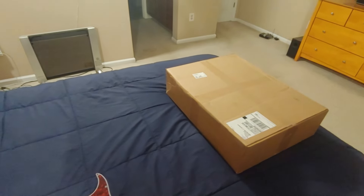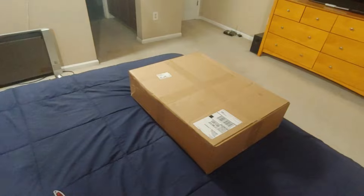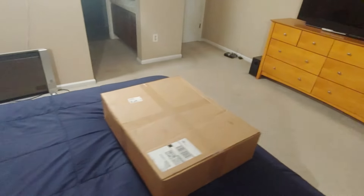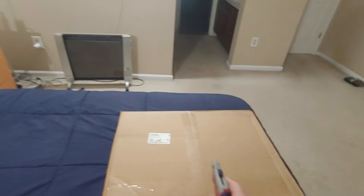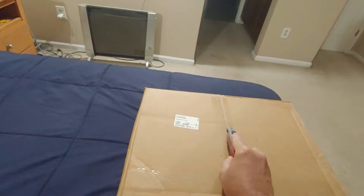It is new guitar day — well, not quite a guitar yet, it's a Guitar Fetish body. This is the unboxing, again one-handed, so it's not gonna be the best.